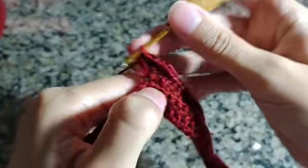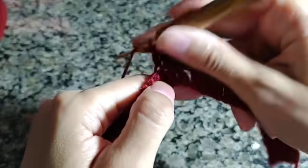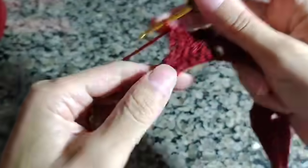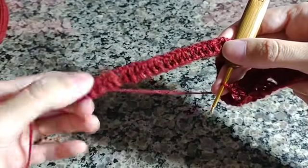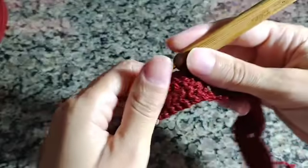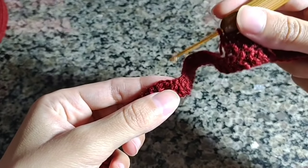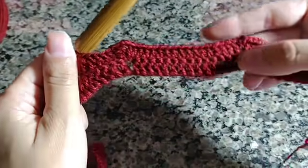Já posso continuar fazendo ponto alto sobre cada pontinho da carreira de base. Vamos fazer por toda a carreira: quando chegar aqui, fazemos o aumento; até chegar no outro aumento e finalizar. Da mesma forma: ponto alto sobre ponto alto; chegou no intervalo, faz dois pontos altos juntos, duas correntes, dois pontos altos juntos e segue fazendo ponto alto sobre ponto alto pegando somente a laçadinha de fora.